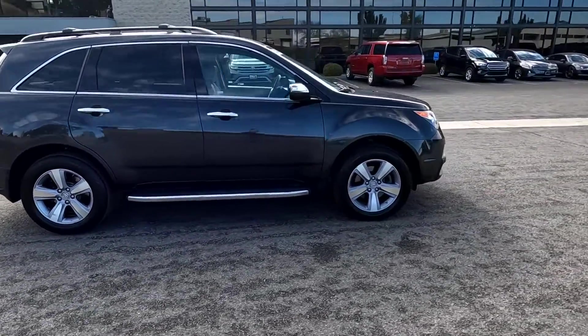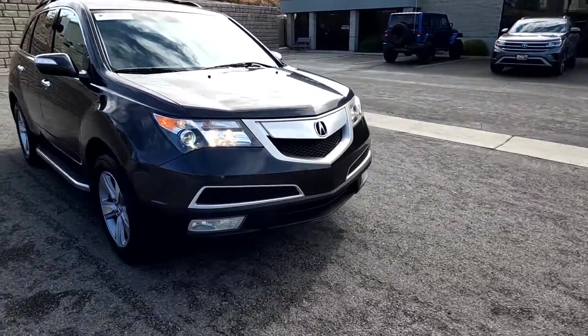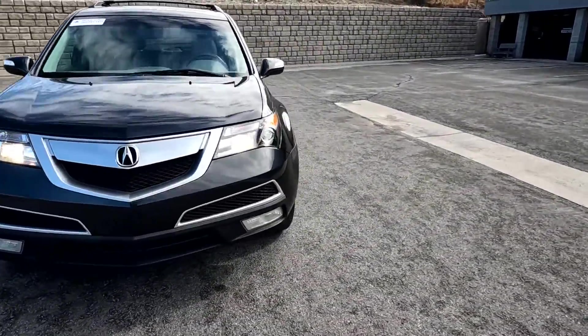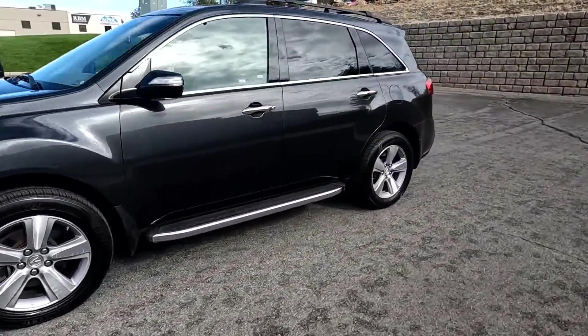You can also look for a Bluestar inspection on this. It's a third-party inspection company that would have put it up in the air, taking photos of the undercarriage and such that I don't have access to, and come up with an objective opinion as to the condition of the vehicle.